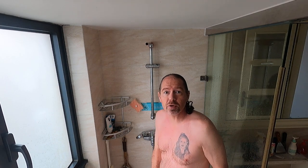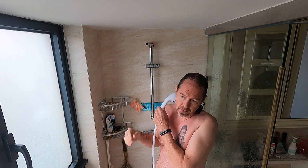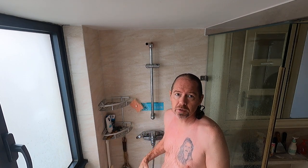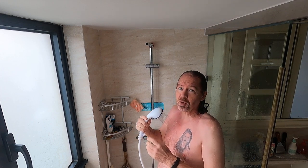Another trick is to record video, because then you have to talk to the camera, and that controls your breath. You don't hold your breath, you don't shiver, because you want to look good on camera.